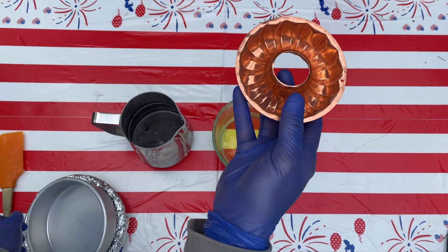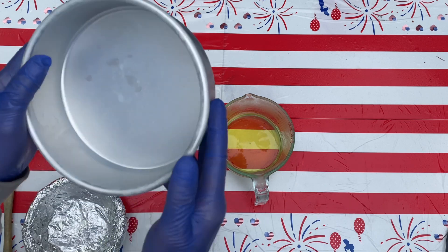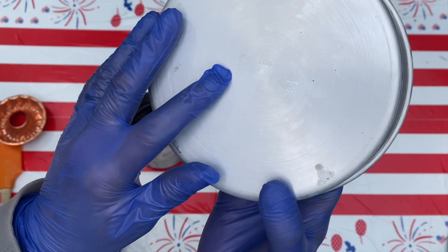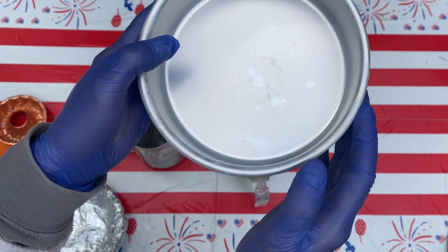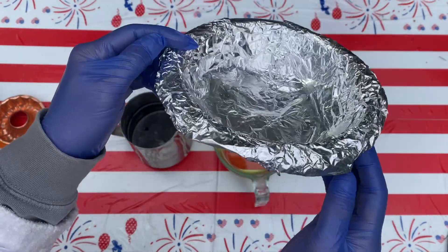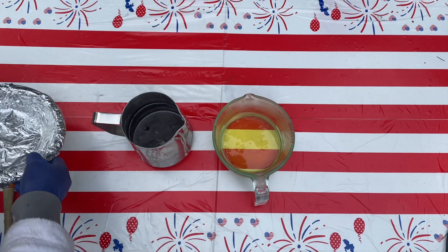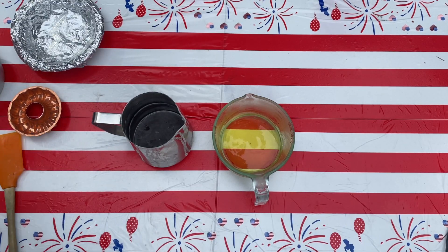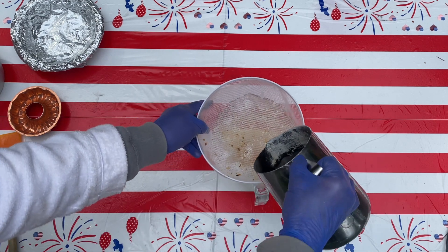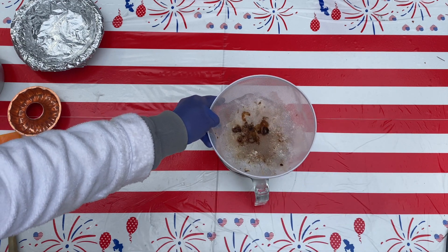Today is a weird test day, and that test is called pouring raw soap batter into aluminum things. How do I know they're aluminum? Well, I looked up the code where I could. That Wilton one for sure is aluminum. That is aluminum foil, also aluminum. And that little copper bundt pan thing — it's aluminum and it's vintage. So if my mom sees me doing this, she might get mad. But also, you gave them to me, so you had to expect this was going to happen.